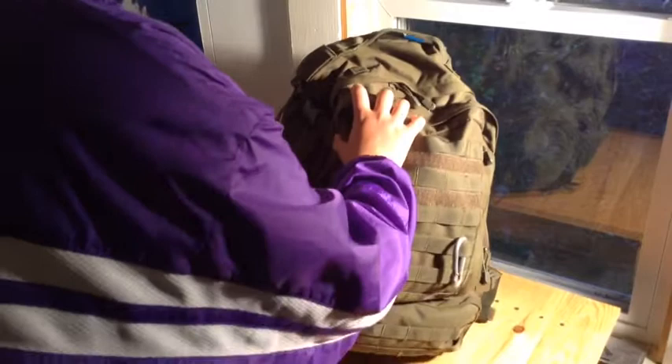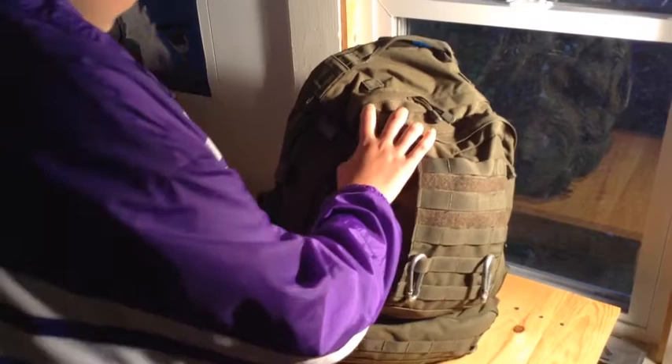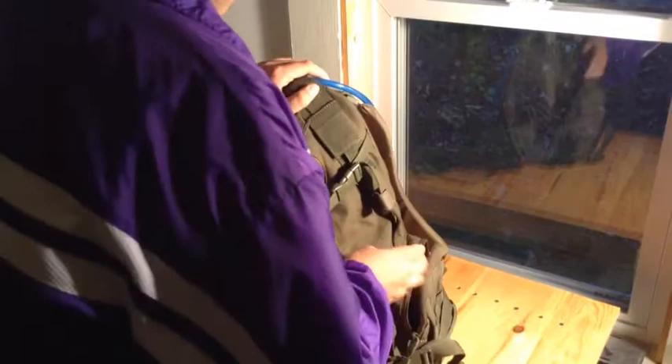In these side pockets I have a SOG folding shovel. The pockets do have drain holes in case it gets wet. In this side pocket I have a Surefire flashlight — it's pretty good but needs new batteries. And some duct tape.